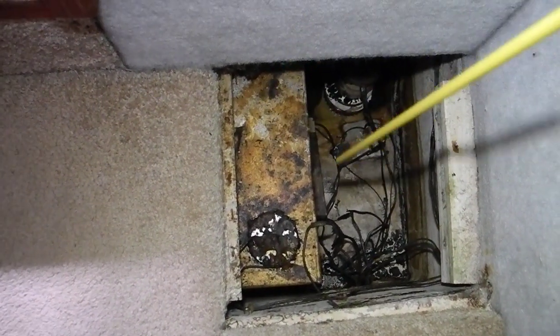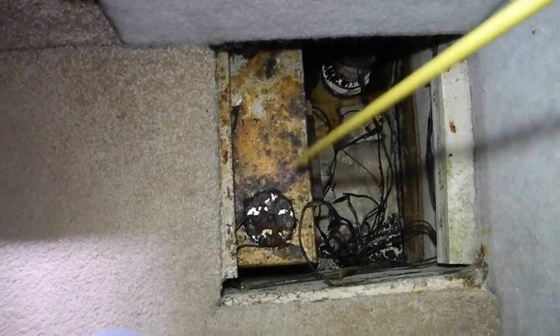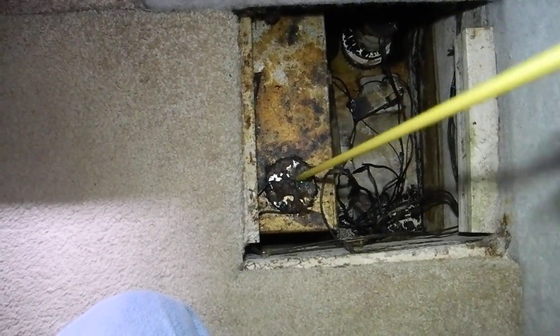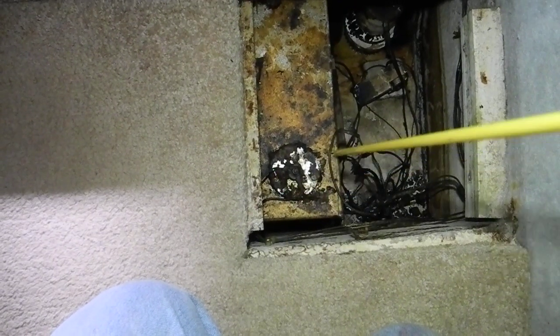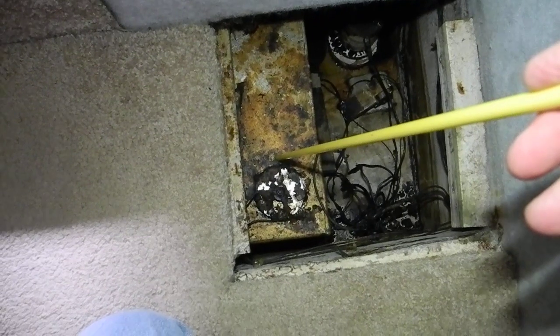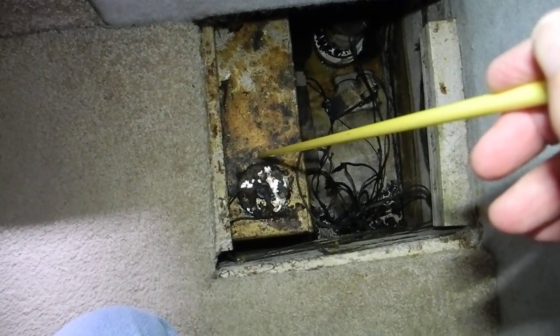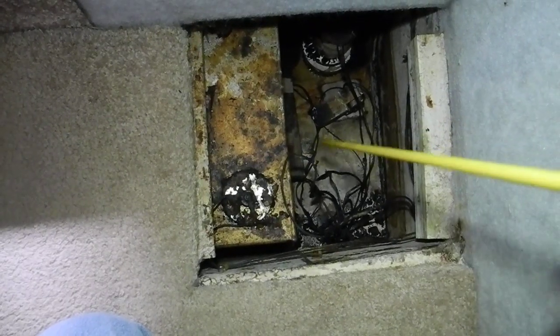This metal tank is the drinking water or domestic water tank. This round thing is the level gauge — you can see all the funk and crud on top of it with the wires. We found a tank up forward that was translucent plastic, and that was the sewage tank.